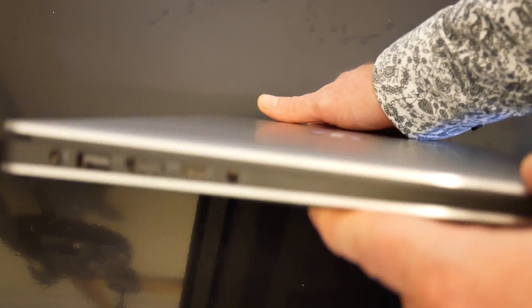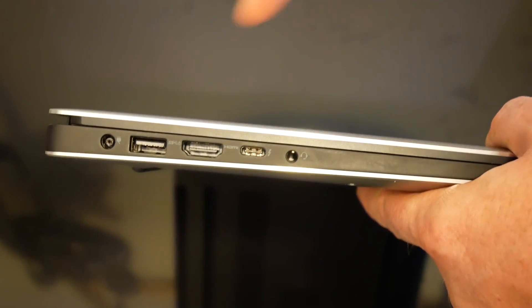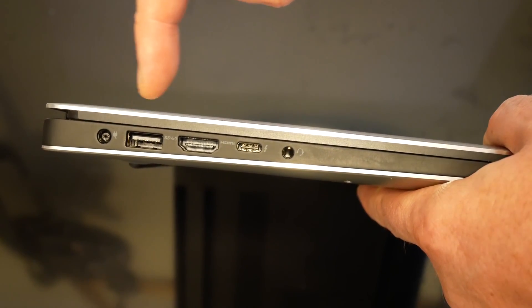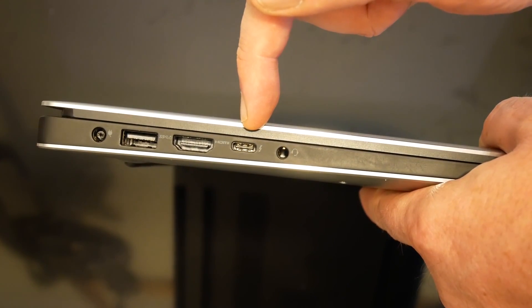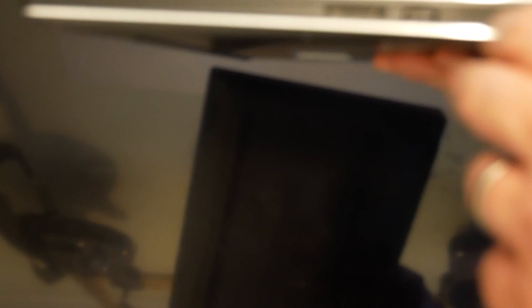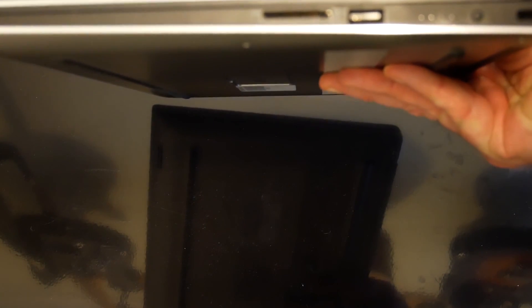Looking at the connectors on the side: there's a standard Dell power supply socket, a USB 3 socket, an HDMI port, and then a Thunderbolt and USB-C socket which you can also use to charge the device, plus a standard 3.5mm headphone jack. On the other side, there's an SD card slot and another USB 3 socket.